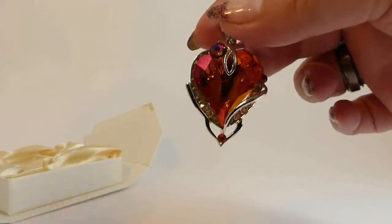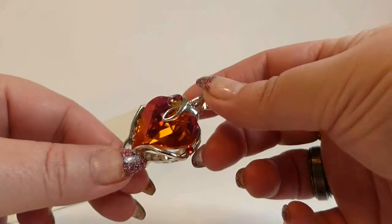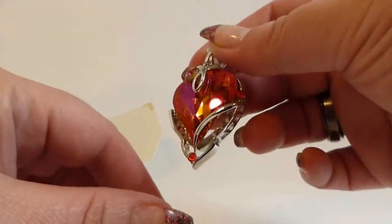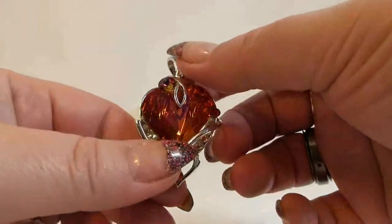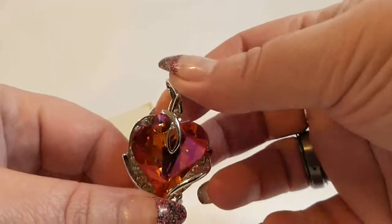Here's the pendant. You probably can't see how beautiful it is on camera, but it is just gorgeous. His jewelry is absolutely stunning. If you have one in your hand you would say the same thing. It's just gorgeous.